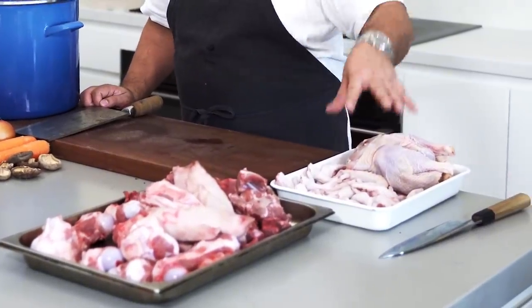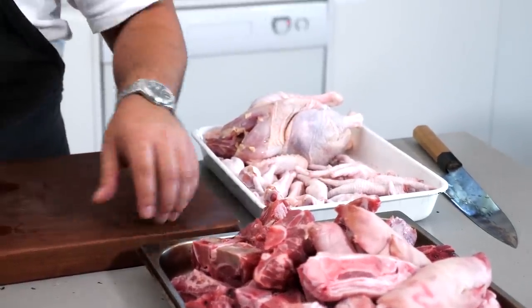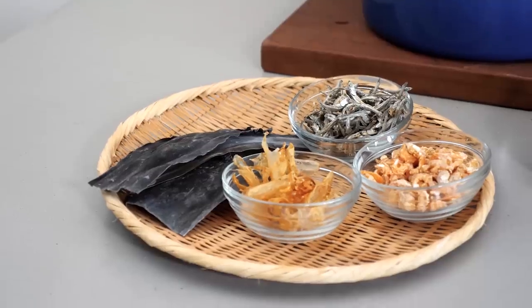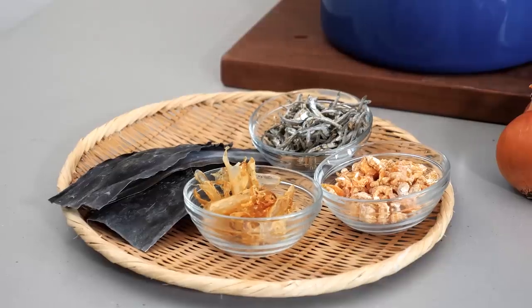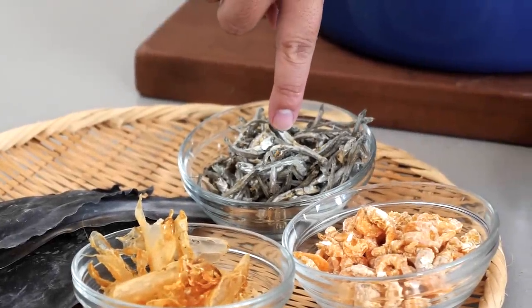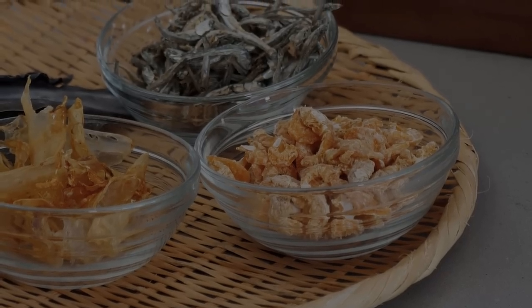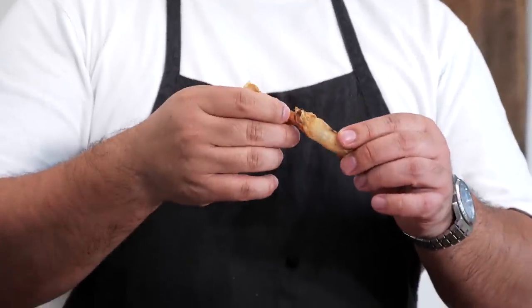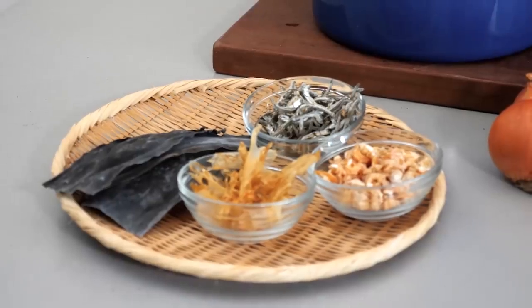Originally we used chicken — chicken feet and a whole boiling chicken, an old chicken. But now we've got pork neck bones, pork leg bones, and pork trotters. On the dried seafood side, before we just used katsuobushi — the bonito flakes — and kombu. Here, we've got some sardines, some iriko as it's called in Japanese, some dried prawns, and fish maw — the swim bladder of a fish. Traditionally used a lot in Chinese cooking, dishes from Shandong province. It's got a lovely dried seafood flavour and will go great in our double soup.